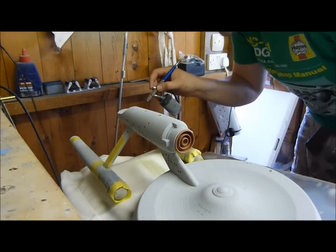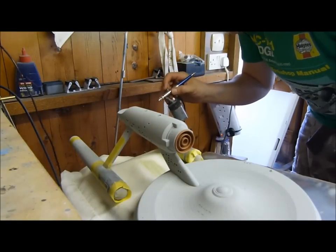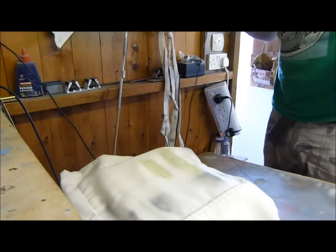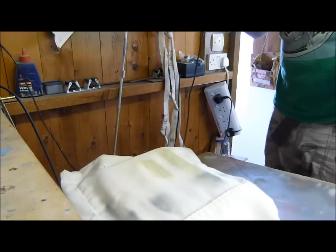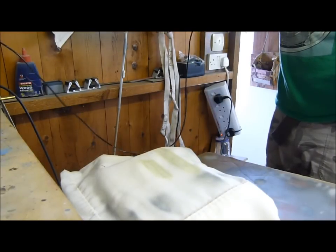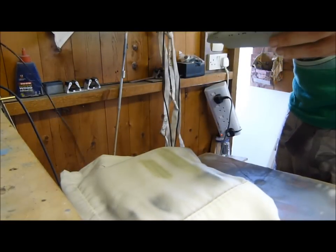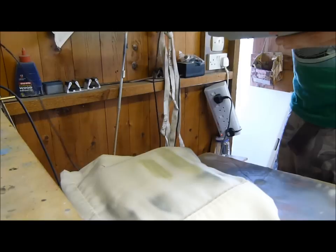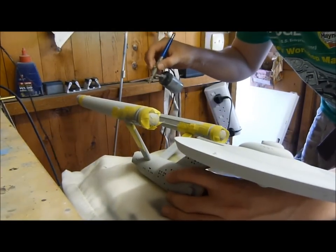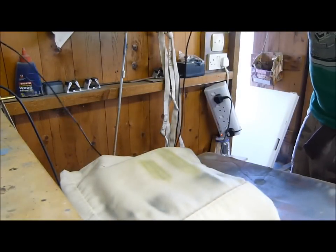Let's try the engine — doing the tips of the engines now. Do you know what? I've chosen completely the wrong grey. But what I have discovered, through the power of small mercies, is this will be absolutely spot on for making the hull look a bit grubby.